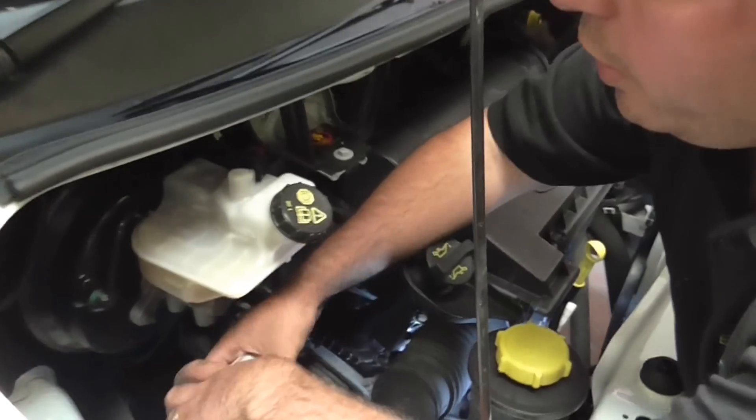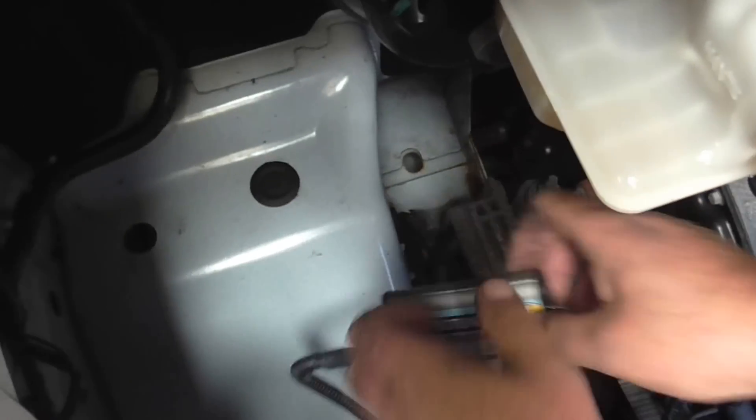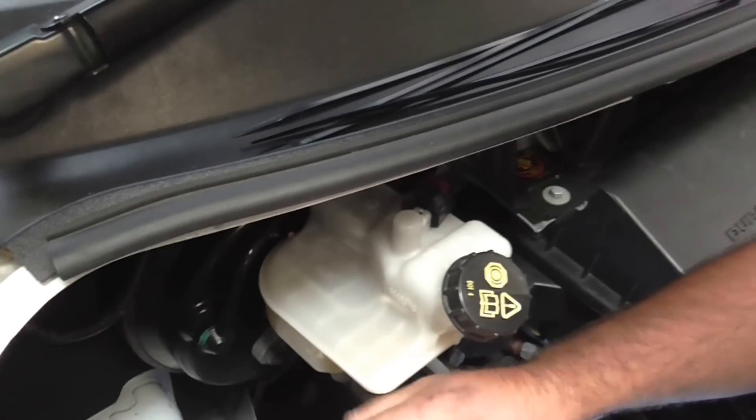We're now going to mount the module. You could use a cable tie to tie it up to the existing wiring harness, but we're going to use a Velcro attachment supplied with the module.